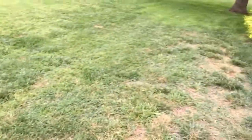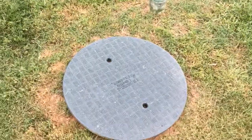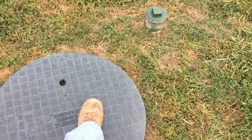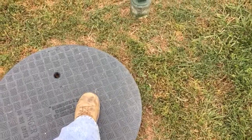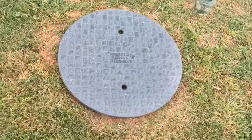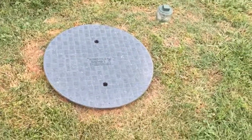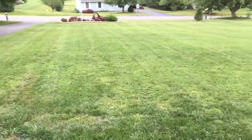About three years ago my drain field failed and we had water coming up over here — it was all wet along here. The big thing was we kept backing up inside the tank. I have an outlet filter in here with an alarm on it, so when the filter gets clogged or if the drain field is backing up and water is rising, the alarm goes off. I come out, pop this lid, and either clean the filter or see what's going on. I put that in when I replaced the drain field.